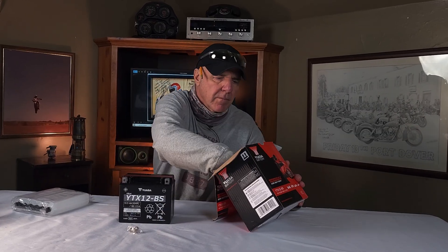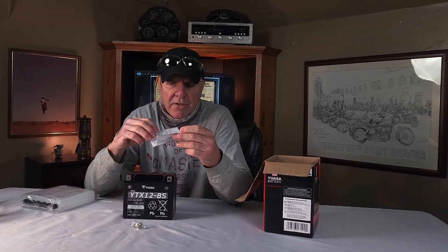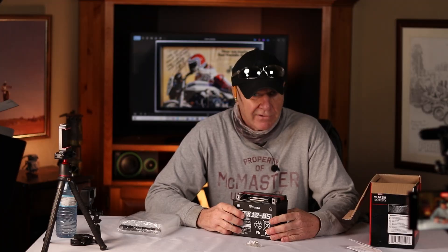So let's see what else we got in the box. We got a little nut and bolt pack, and that's just so you can tie down the terminals. And then we got instructions — and of course you're gonna read the instructions. I always do, but I usually wait until I'm done the project to see where it went wrong. Let's crack on with this.